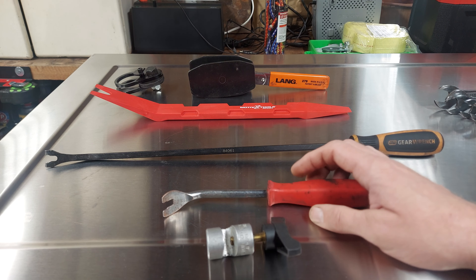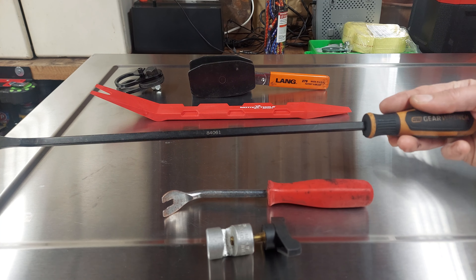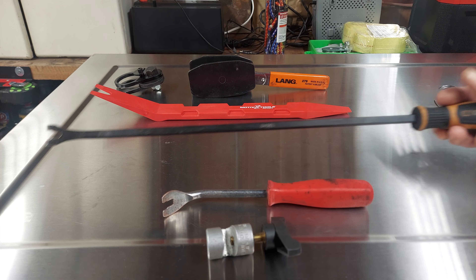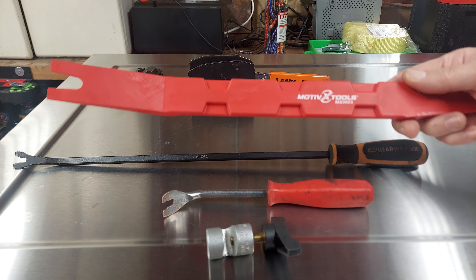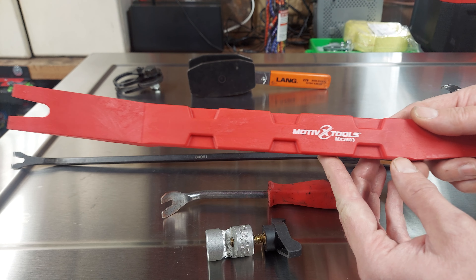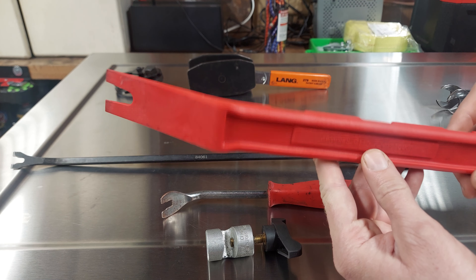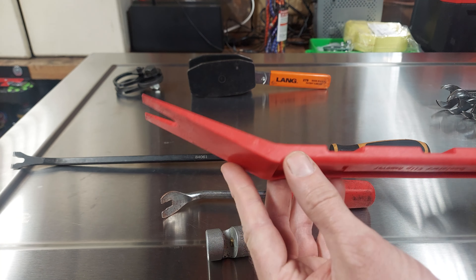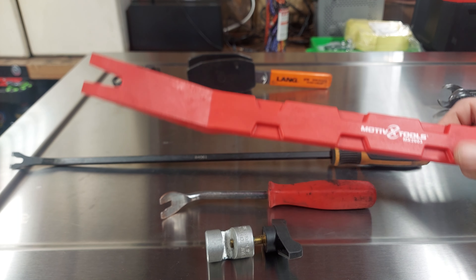Next up is basically the same thing, just a longer version of it. Absolutely love this tool — use it all the time. This one's the Miller trim tool, and this one's from Motive Tools. This is basically like a door panel remover. Another great one. Use it all the time. This one's really sturdy, really nicely made. I highly recommend this one too.